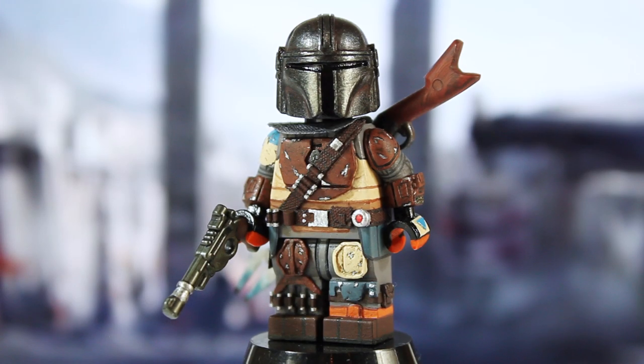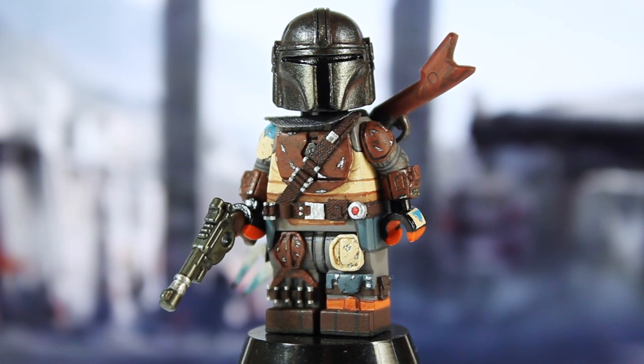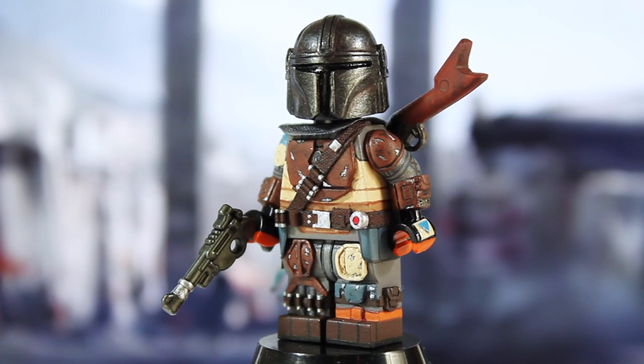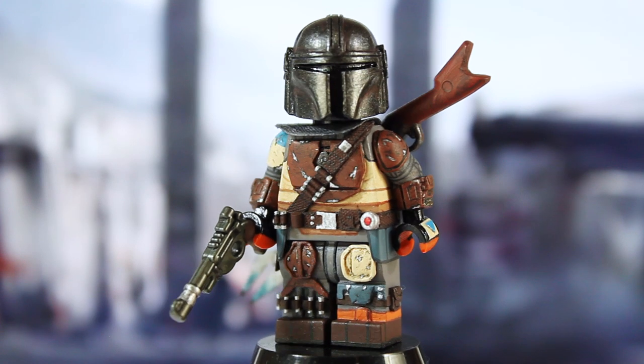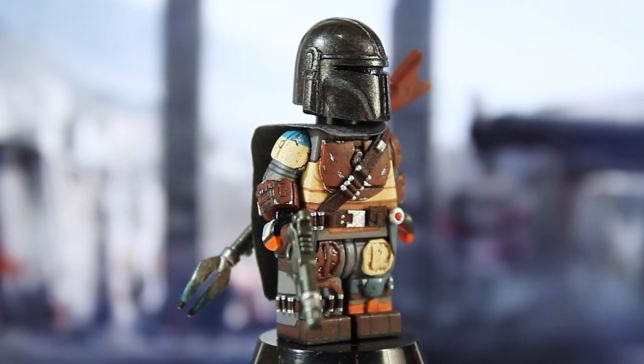The Mandalorian is shaping up to be my favorite thing Disney has done with the Star Wars franchise since they acquired it - it's just one of my favorite things in the franchise as a whole. I absolutely love it. The first three episodes are amazing, the fourth episode is a little slow but it has a very nice Clone Wars feel to it. I made his armor from the first episode of the series, which is obvious from the brown aesthetic and the Shore Trooper shoulder pad.